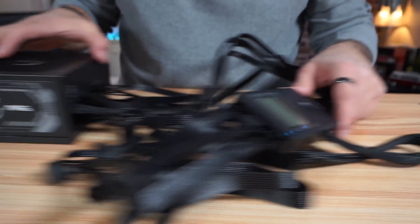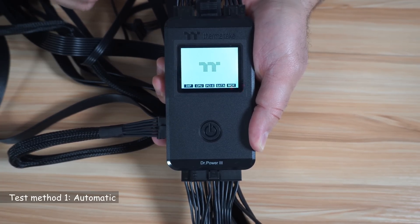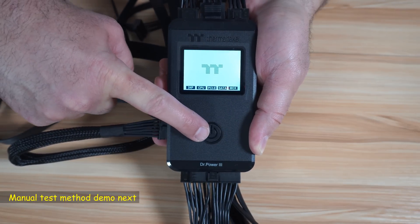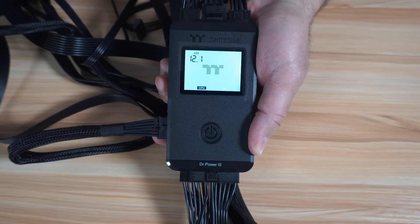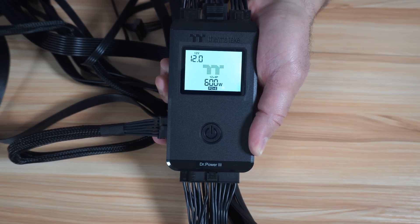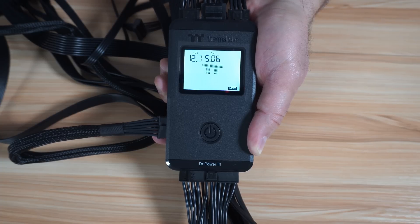I'm going to connect the PSU to power now and turn it on. There are two test methods: manual test or automatic test. I'm going to show you the automatic test with all the cables connected. Press and hold the check button for 5 seconds — it will beep and perform the test automatically. This is the 24-pin and it is 12-volt, 5-volt. CPU is also correct. In case there's a problem, it will light up red. This is a 600-watt PCIe 12V 2X6. This is a SATA and this is the Molex. The PSU passed all the tests and is working as expected.